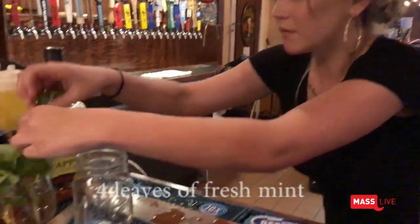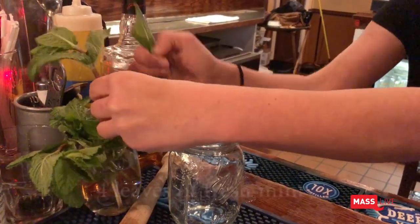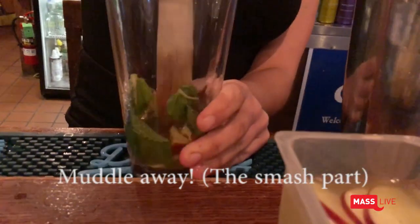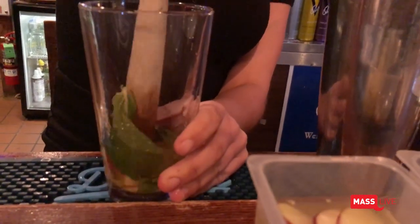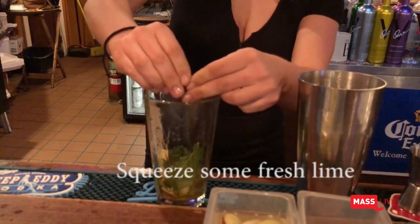And then I've also got some fresh mint here — I'll do four leaves. And now I have to muddle it. A spirit of lime, freshly squeezed.